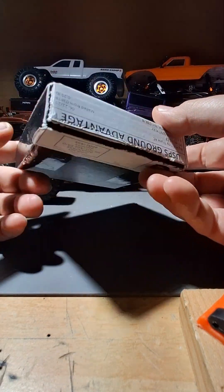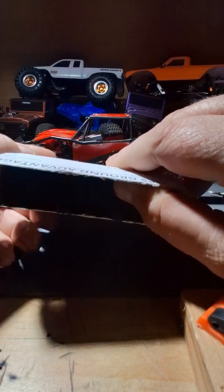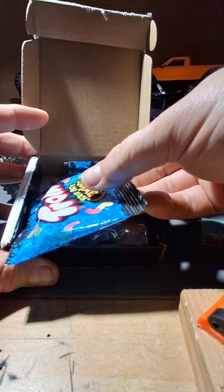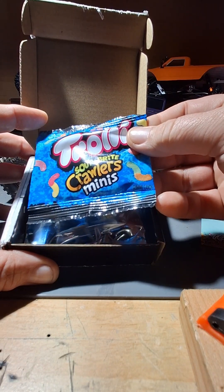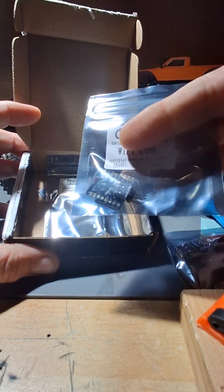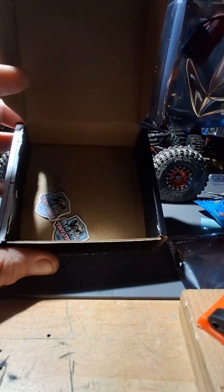Alright guys, I just wanted to do a quick unboxing. I have had this opened already, but a quick unboxing of the Big Kid Tiny Truck ESC — what comes in here, why I got them, and what they're going in. Give us some little mini crawlers. There are two ESCs in here and then the Wi-Fi linker. The Wi-Fi linker is bigger than the ESC is. And then a couple of stickers in there.